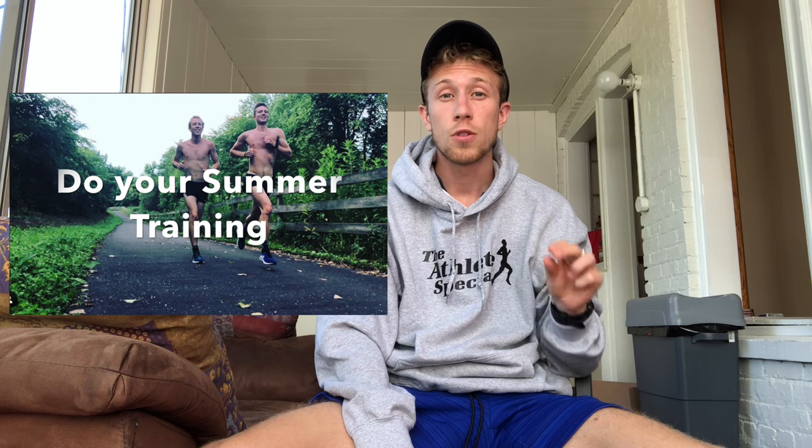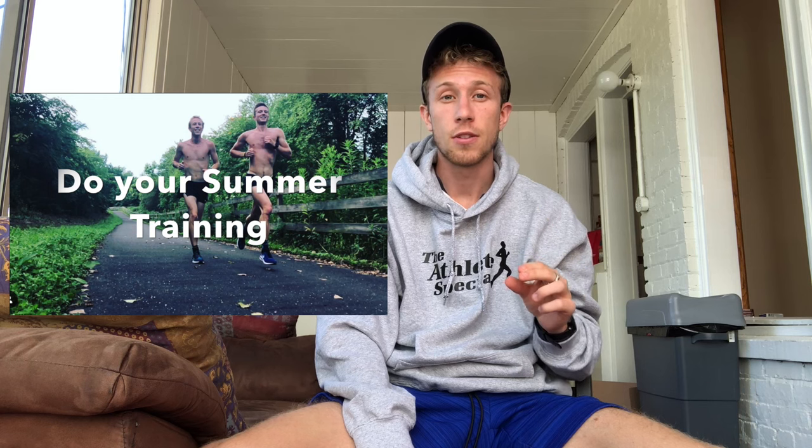All right guys, I'm back from my breakfast. I was actually on the phone with one of my good friends, Ray Rivera, for a while. Stay in touch with your friends, guys. Anyway, tip number one for improving cross country: do your summer training and be consistent with it.